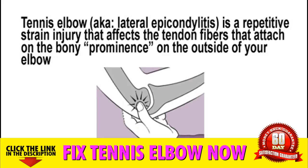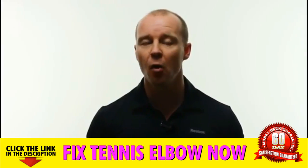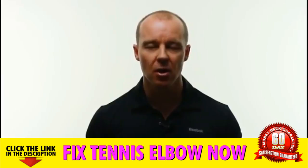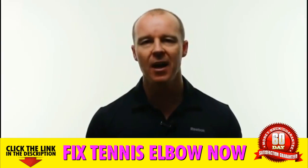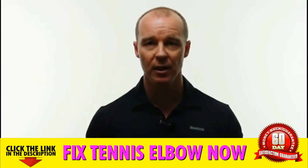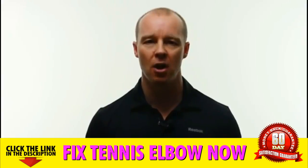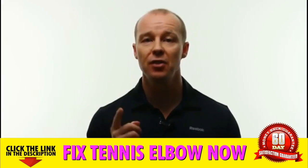Now using the same exact techniques that I developed and perfected on myself, I've now passed on these exercises to thousands of former tennis elbow sufferers. And not one single person who's followed my step-by-step instructions and video tutorials has ever found anything but immediate relief — a relief many people had simply given up on and thought would never come.